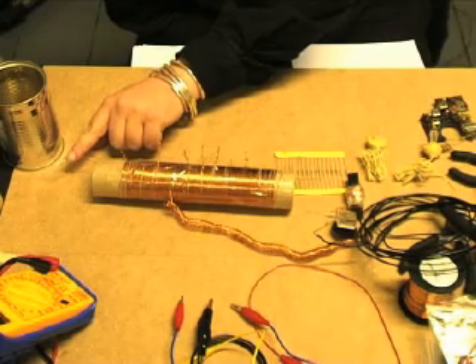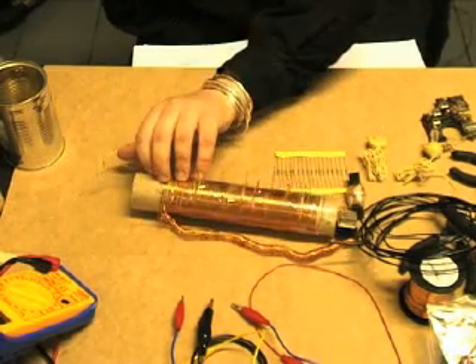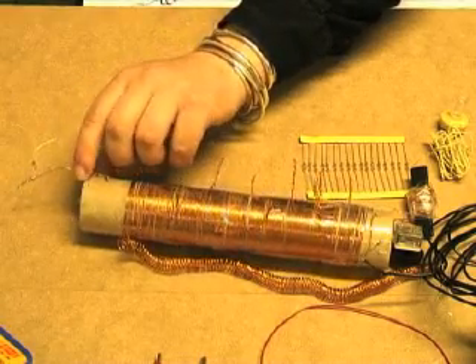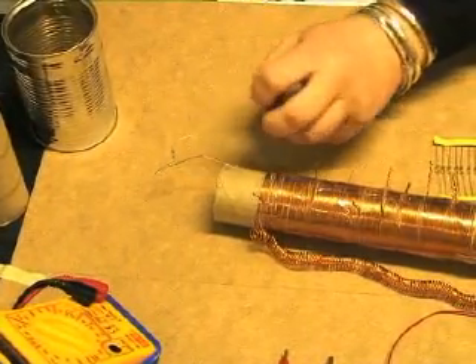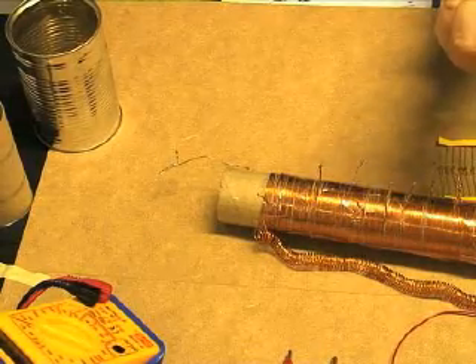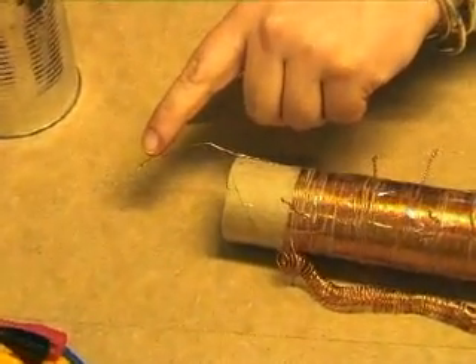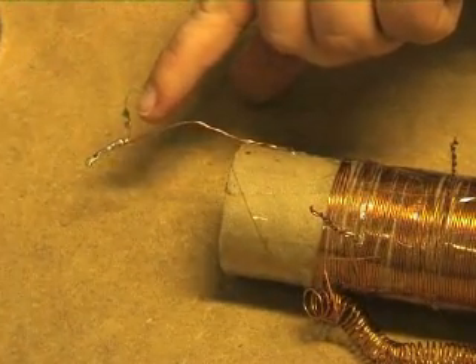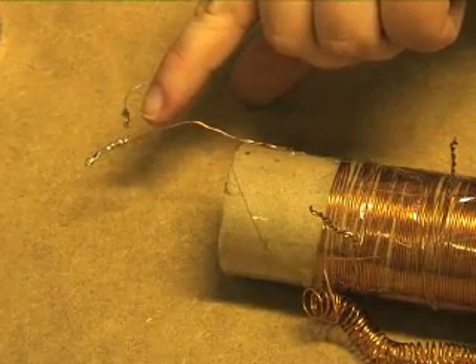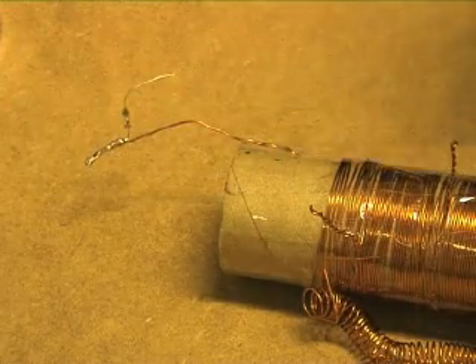The actual crystal itself — this is called a germanium diode. Germanium, which is the same as galamite, was put into this form. It went from being a rock about that size to basically a piece of wire, and inside here is the actual germanium, and that is what draws down any radio messages that are in the area.